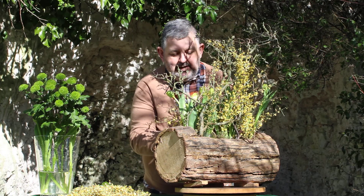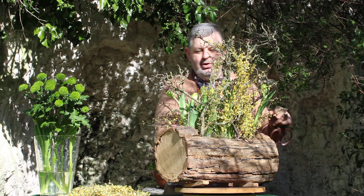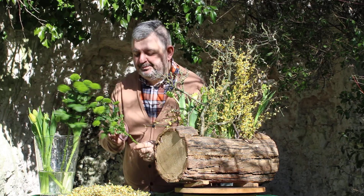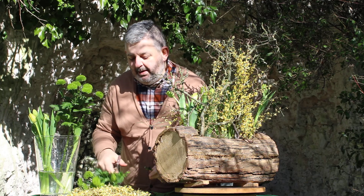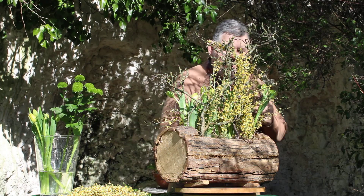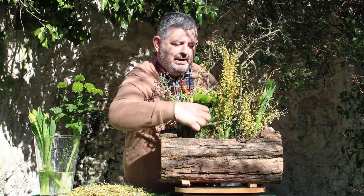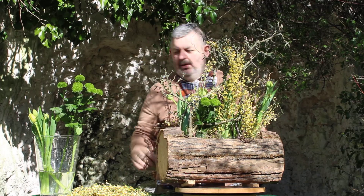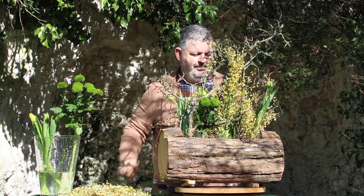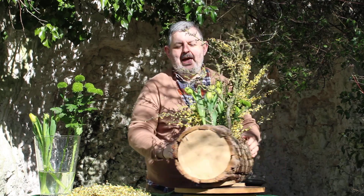Putting those in at a low level and having a look to see how we're getting on — I might put a little bit further back — and then we will just take those to take your eye through the design, going all the way through to the back, just like that. A couple more tulips and I think I am done.